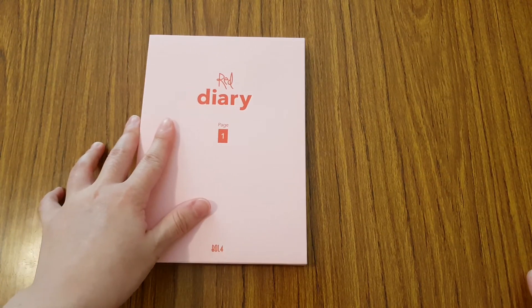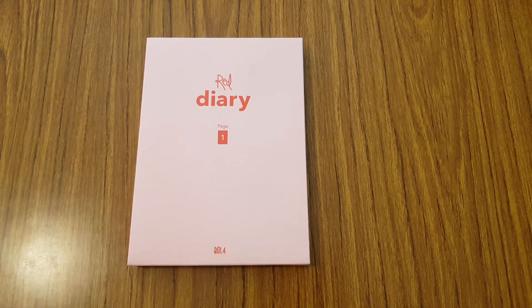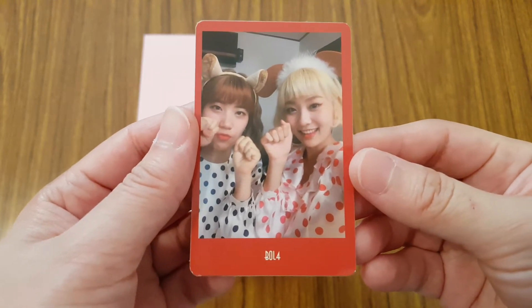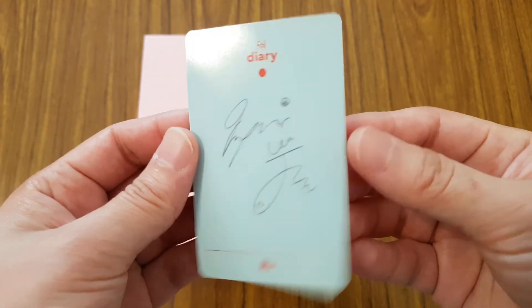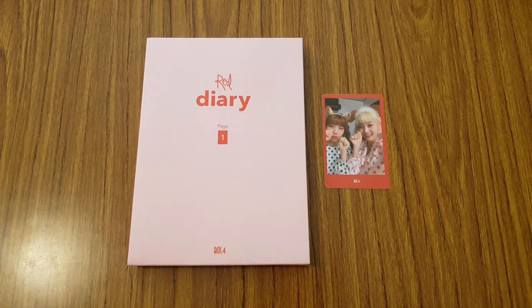So inside this album, you actually get two photocards, which is really nice because the last album didn't have any photocards inside. So the first photocard I got is of the two of them — a group photocard. And they look super adorable here. And then you have both of their signatures on the back. And then the second photocard I got is of a member — I got Ji Young's photocard.